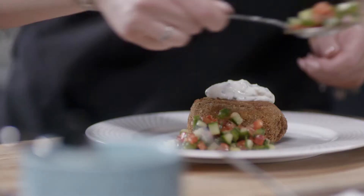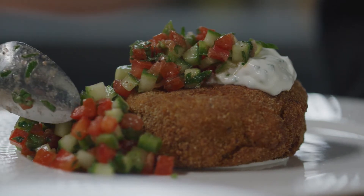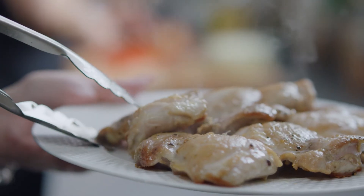Making chicken paparazzi croquetas with gazpacho salad, a dish that combines the best of both cuisines. While Spain and Hungary are both in Europe, they're worlds apart in culinary style.